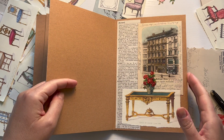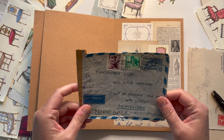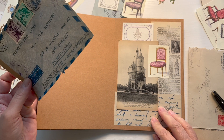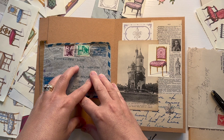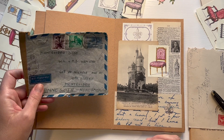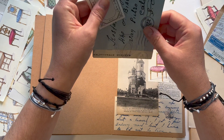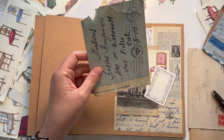I have four collages that I'm going to work on today. I have some vintage envelopes — some covers, as they're called. They're not French, and I originally had been going with a French theme, but that's okay because most of this is going to be covered up anyway. If I need to, I can add some French stamps. I have a few, but I also just want to use any kind of vintage envelope that I have.